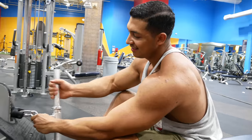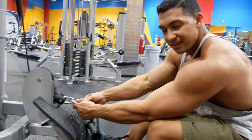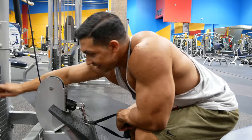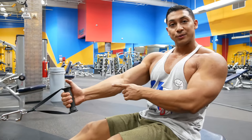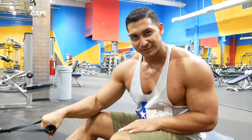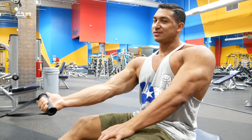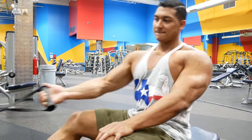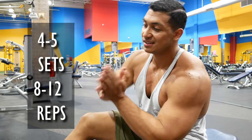You also want to do some single-arm stuff because you've got to switch it up. Your body's going to get adapted to the same thing and it won't grow. You can do single-arm rows and different grip angles — they all target different parts of your back, which I'll discuss in the expert series in the future.